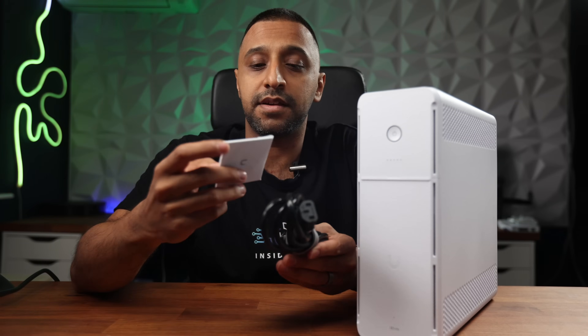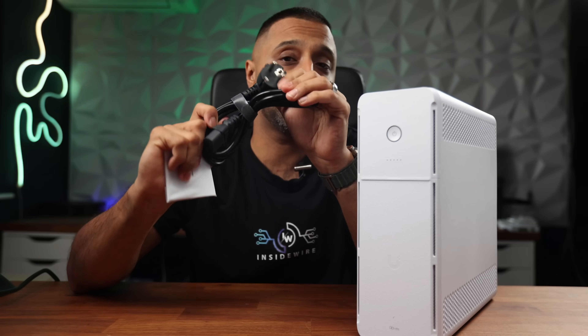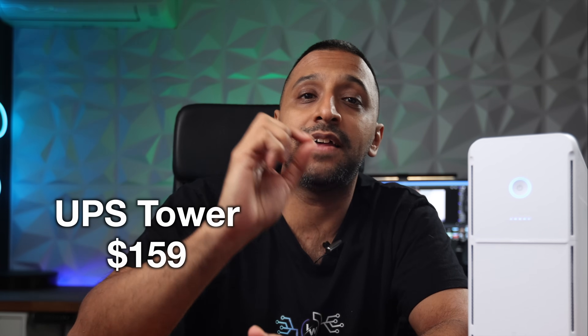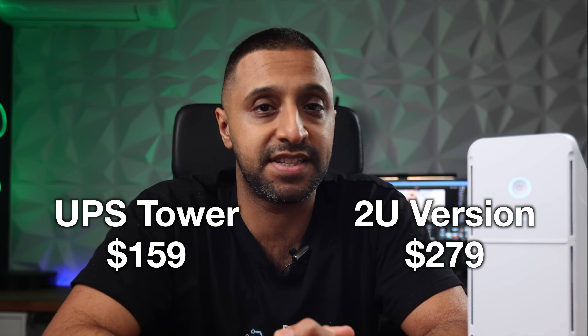Inside the box you get a power cable — this is an EU version as it came from the EU store — along with the standard Ubiquiti information booklet. In terms of pricing, the UPS tower comes in at $159 and the 2U version, which we'll cover later, comes in at $279.